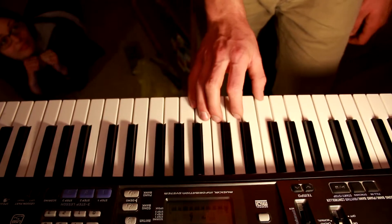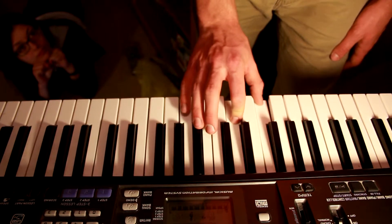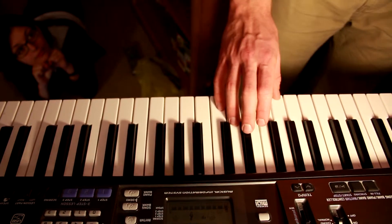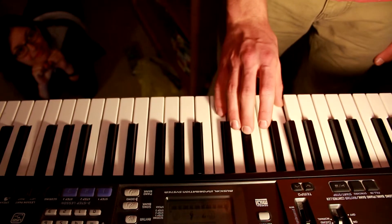Then you're going to move back down to B, D, F sharp. Then you're going to go down even lower to A, C sharp, E.